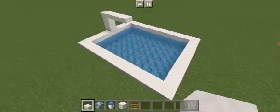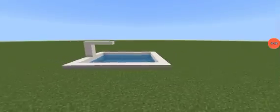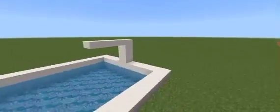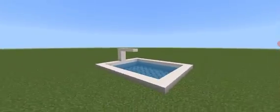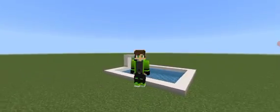Anyway, this is the pool complete. This is what your pool will look like once it has been 100% fully completed. I very much enjoyed building this and I hope you all did too. Thank you so much for watching. Bye.